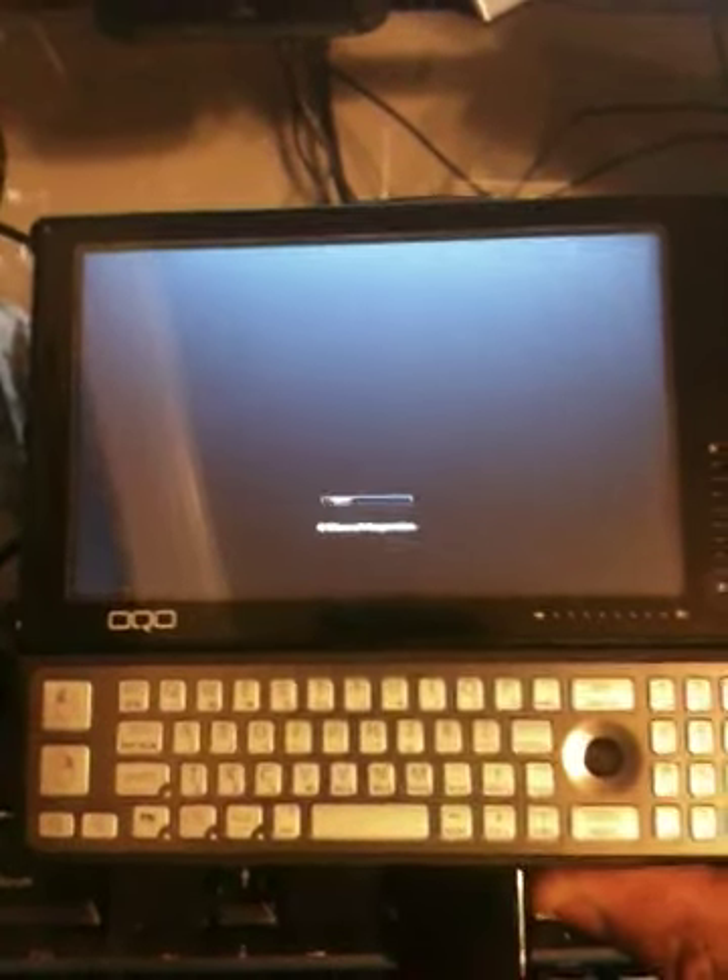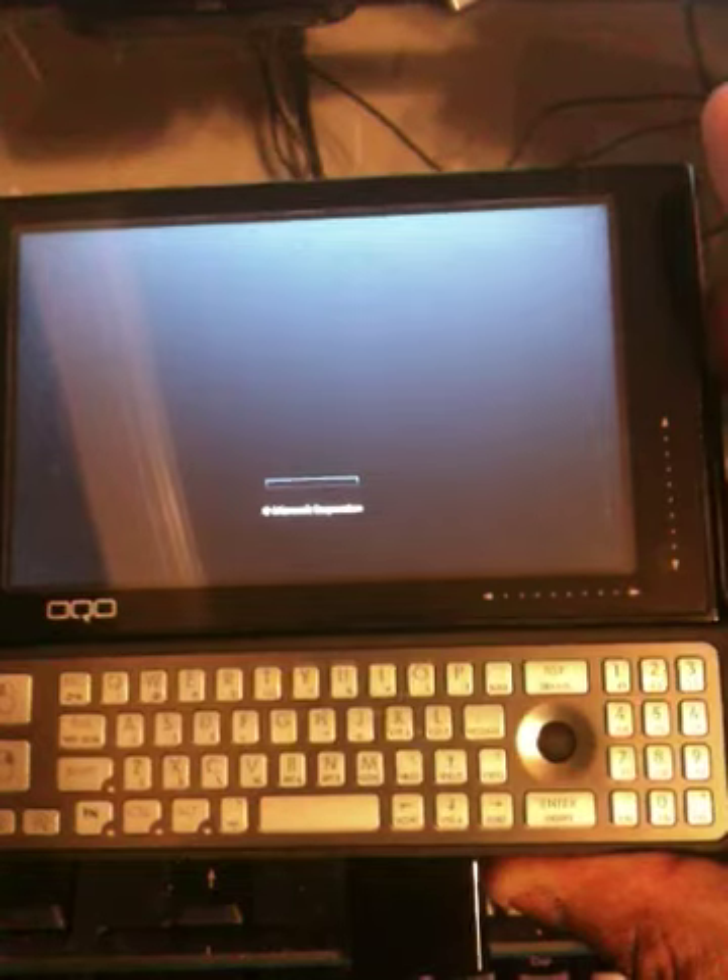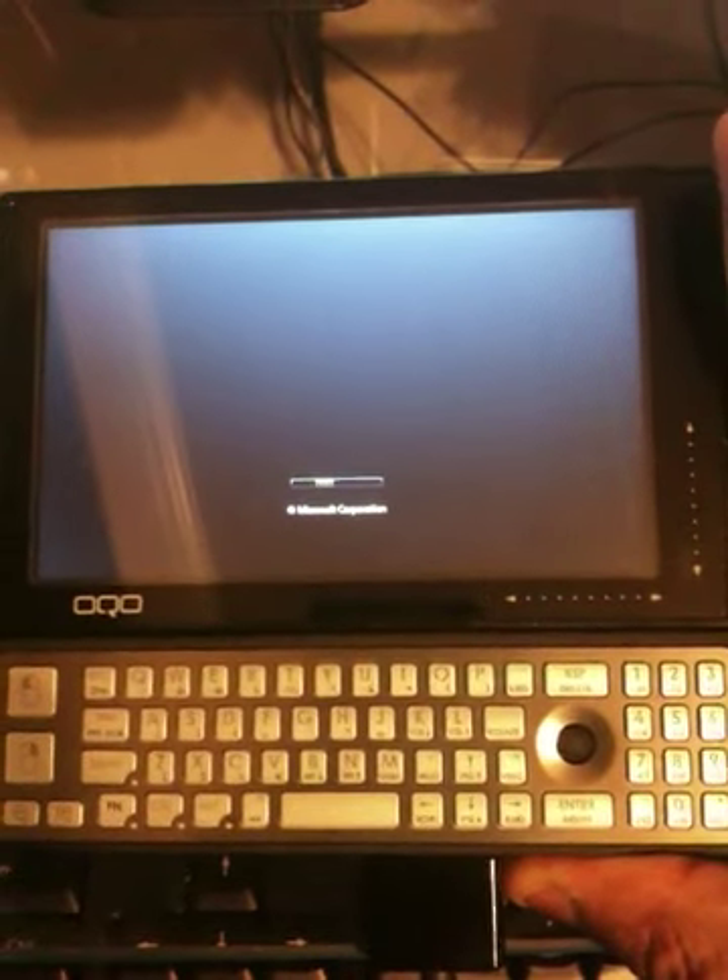This is the OQO Model 02 that I bought. It's had a storied past in the last couple days. You can see it's booting Windows 7. Runs great.